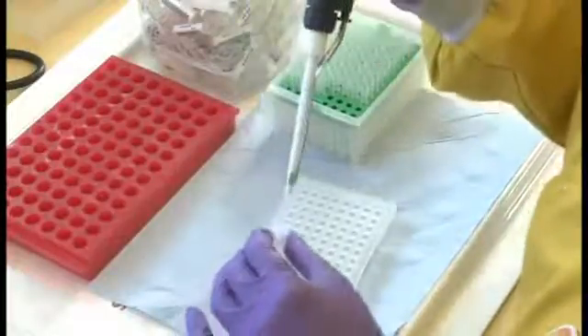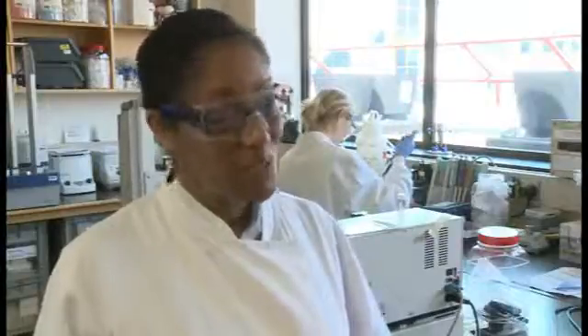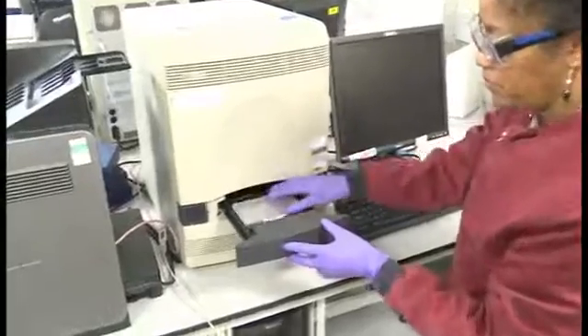We now have our DNA so we are ready to do the final step of detecting influenza virus in a polymerase chain reaction. Having set up the PCR plate, I have just put the plate in a centrifuge and that mixes all the components of the reactions and forces the mixture down into the bottom of the tube. I'm now going to put this into the PCR machine.